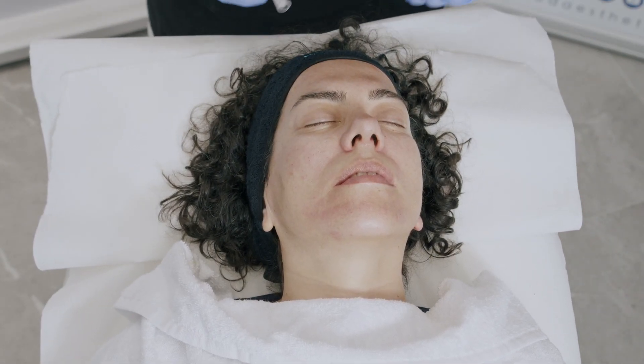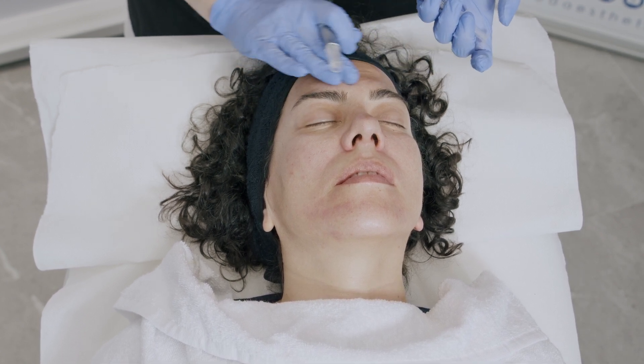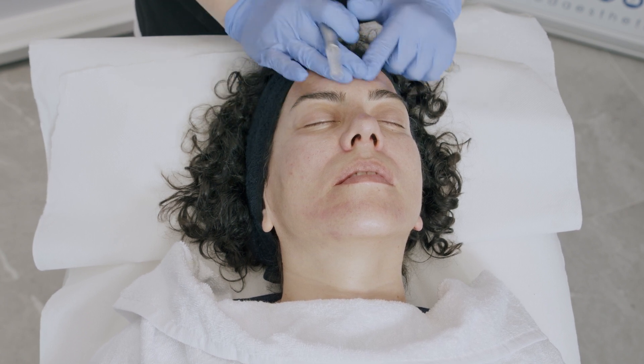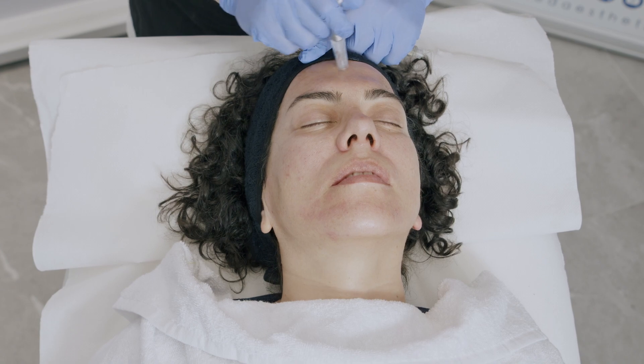After the first passage of microneedling, I'm applying Ares AK. As you can see, this is a very rich, thick meso gel. Then we do a second passage of microneedling.